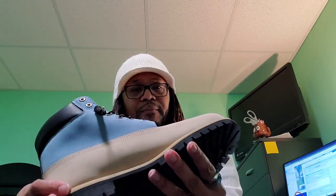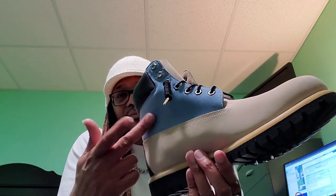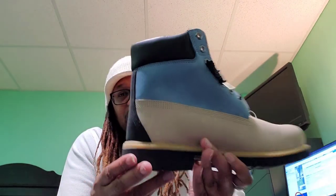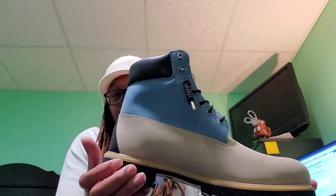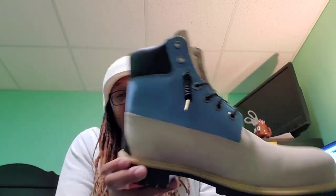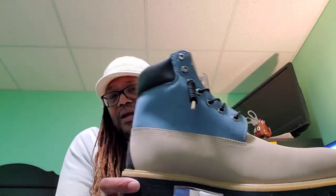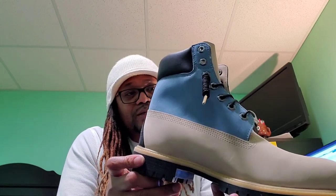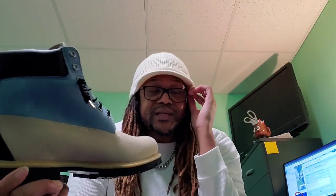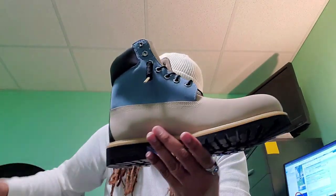I know Timberland used to do it on their website — you can customize colors, change up the panel colors or whatever you want. This kind of gave it that feel, but this was not a customized boot, it came like this through Timberland.com. I liked it, said it was kind of unique. When I picked this one up it kind of got slept on on their website. They may still have this boot as of today on their website.